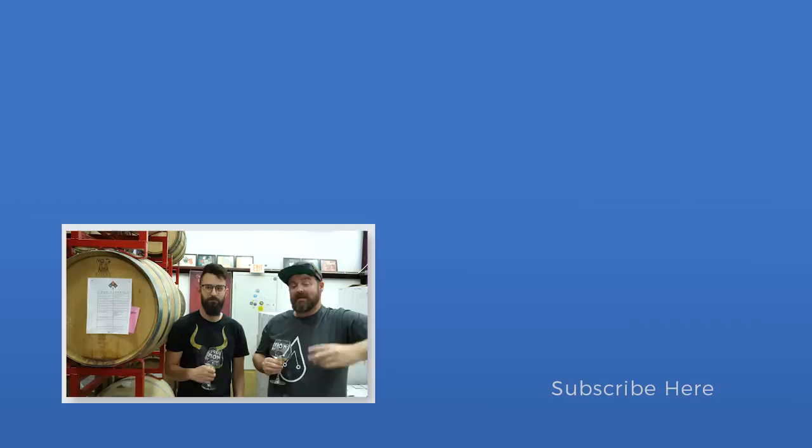Maybe somewhere along the line I can do a little test run — that'd be cool. All right guys, hope you enjoyed this video. If you liked it give it a thumbs up, if you really liked it subscribe and hit the notification button. Share these videos with anyone who might enjoy them, check the merch links below, and if you're finding value in these videos jump over to Patreon. From Jared from Superstition Meadery and me Jesse from Still It — keep on chasing the craft, see ya!